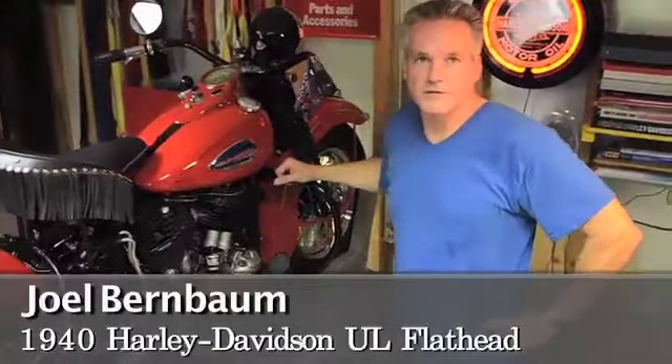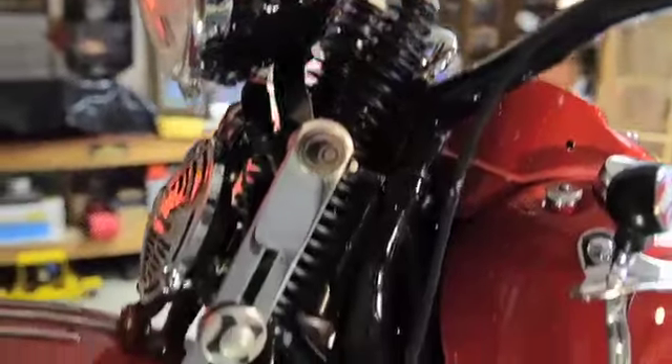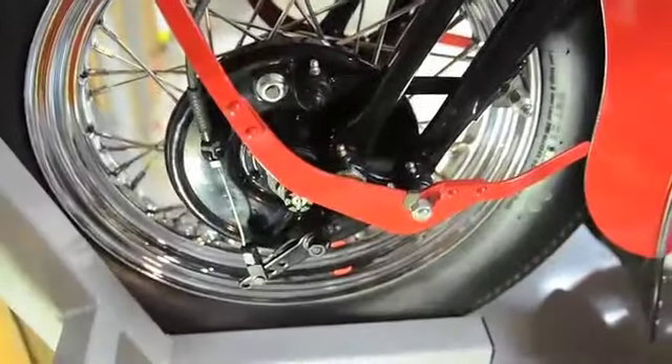Hi, this is my 1940 Harley. It's a UL model. It's a flathead and I've known about the bike about 15 years prior to purchasing it.